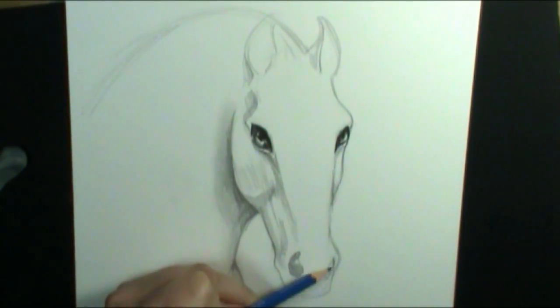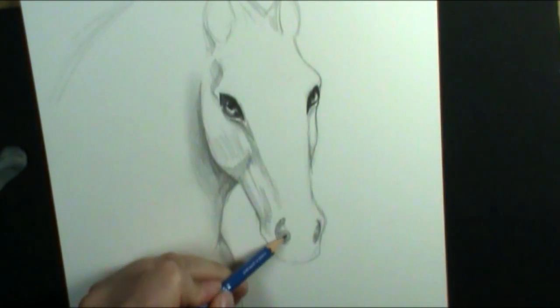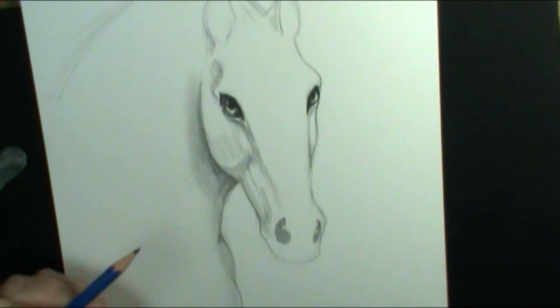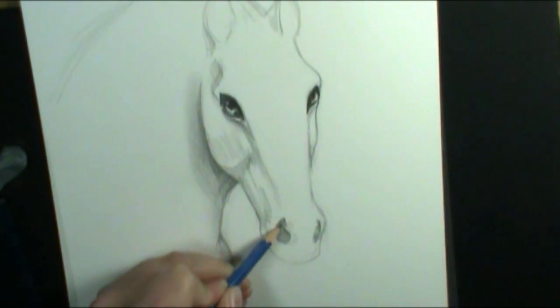I'm darkening in the shapes of the nostrils for the horse, which to me kind of look like sixes — like this is a six here and this one's like a backward six. They kind of have that shape to start off with, and depending on how they flare their nostrils it'll be a little bit different. But that's what it kind of looks like — a little bit of a six.